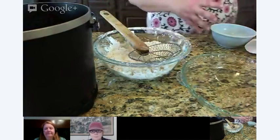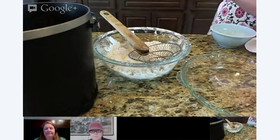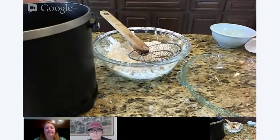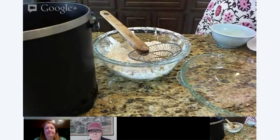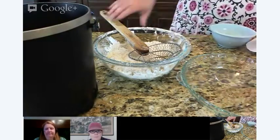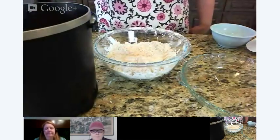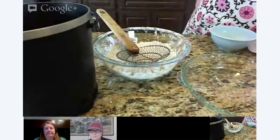Do you guys like super hot wings, or are you kind of like medium heat people? If they're going to be super hot, I want to make sure there's plenty of blue cheese dressing to cut it. I like both — it just depends on what you're doing. I'm not a fan of the atomic blazing hot ones; I think those are too much.